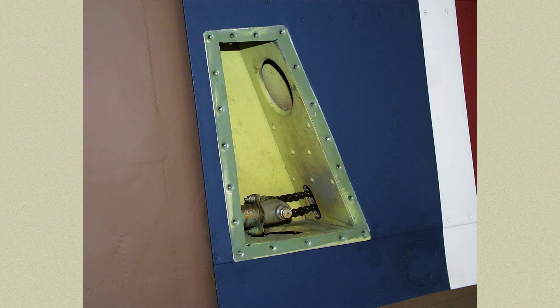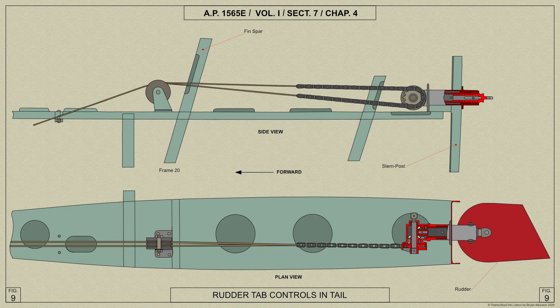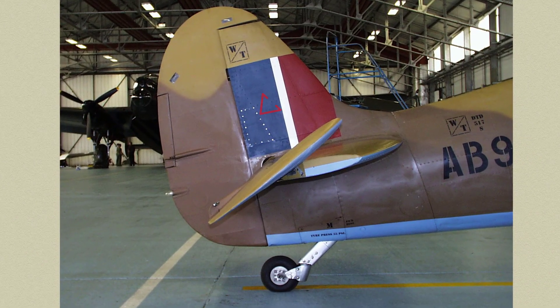Now we have a view of AB910's rudder trimming tab access panel located in the starboard tail fin. Here's an AP diagram showing the trimming tab gear which is located at the stern post. Here we can see the access panel fitted again.